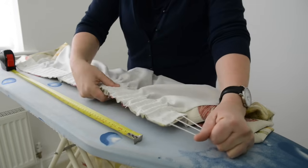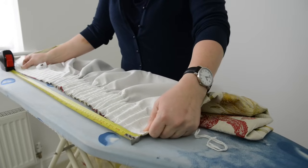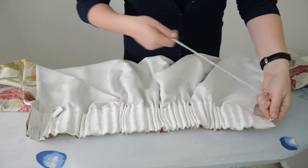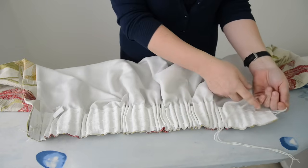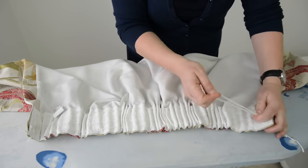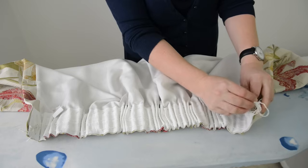Keep checking and keep pulling. That now is roughly 75 centimetres. Now we've pulled the curtain up to the right size, we're going to tie off these cords. You want to put them in a slipknot so that if you want to take them down for cleaning it's easy to undo. Make a loop around your hand, bring the cords through, make the slipknot, make sure it's pretty tight, and then these cords can be tucked in between the tape and the curtain.